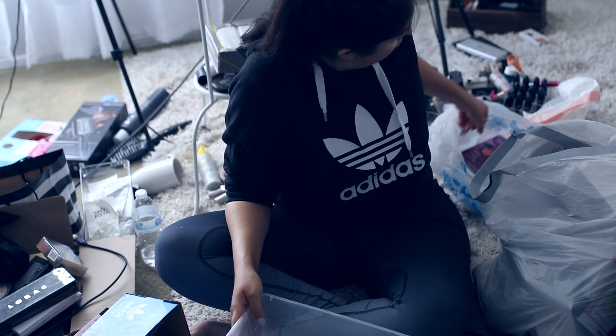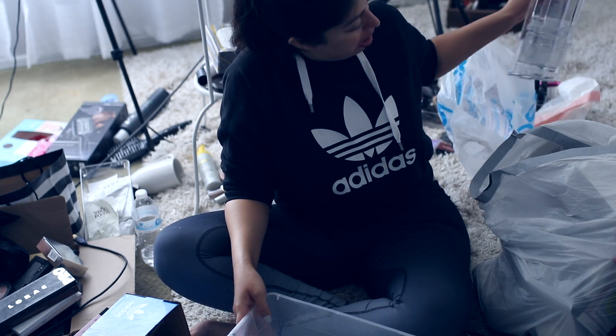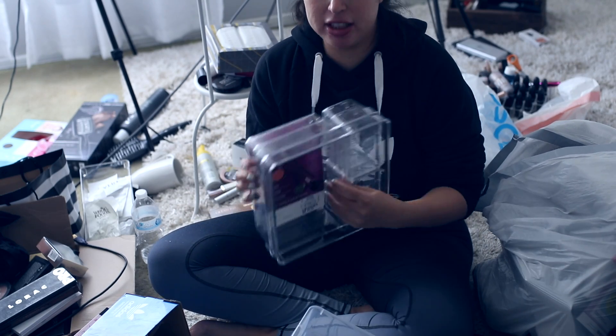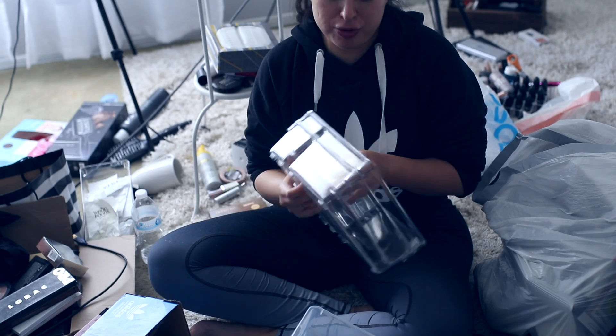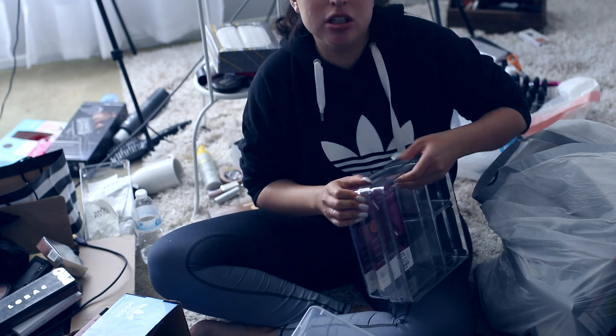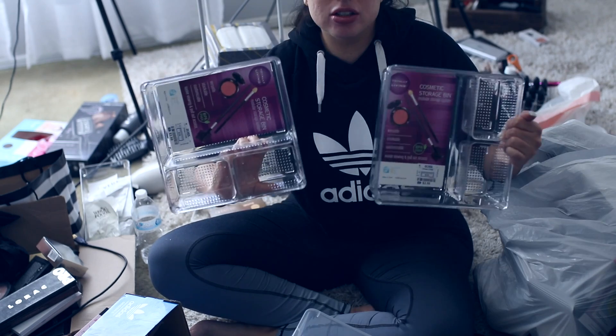And then from there I will afterwards organize and move them along and put them into these cosmetic storage bins. I got two of these — these are also from Ross, only $3.99. Holy moly, they're really cheap. I think these were the last ones they had, so I got two of those.